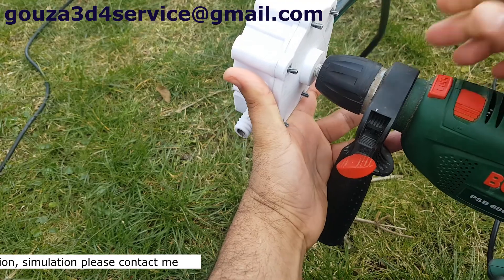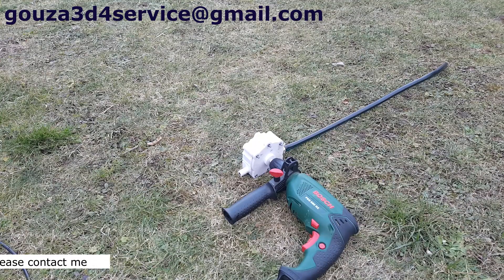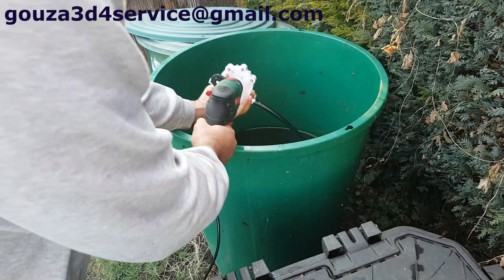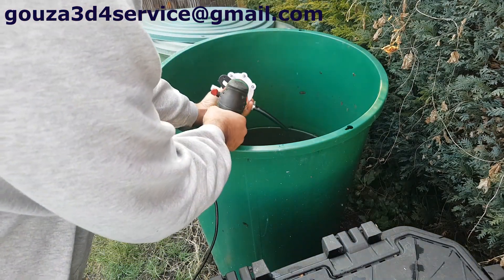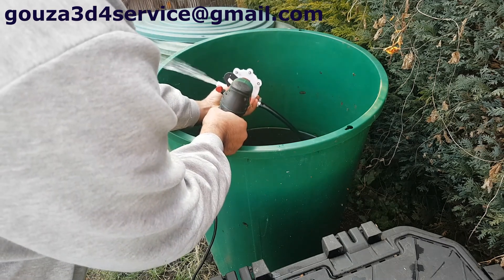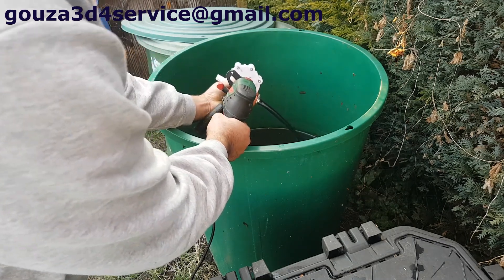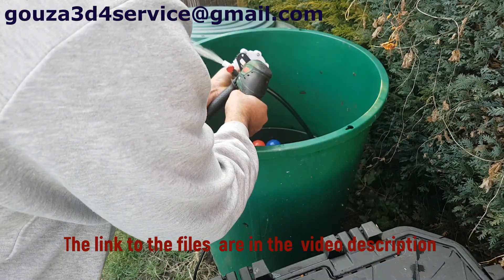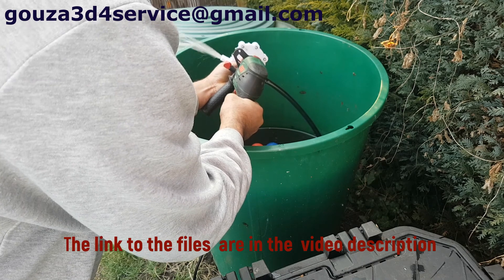And so let's get started. I'm going to put the water in the bottom and place it in here.